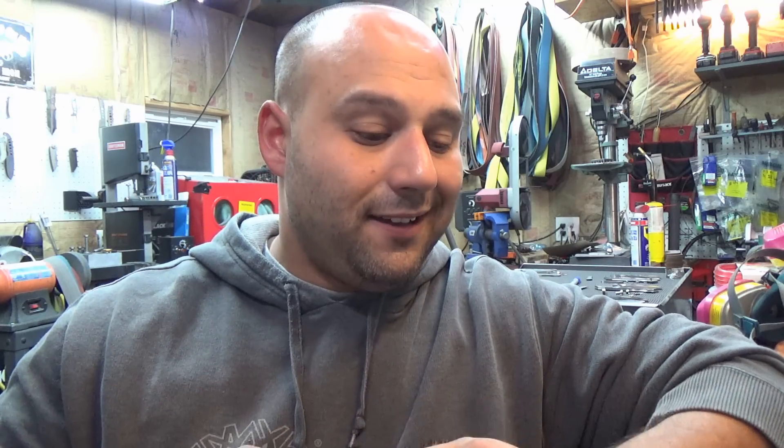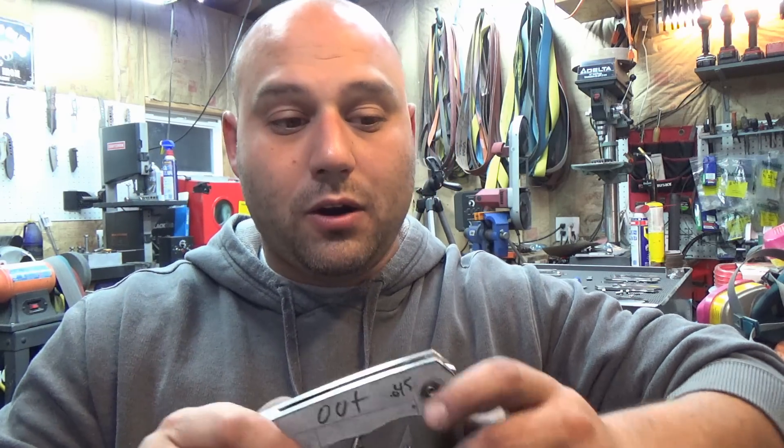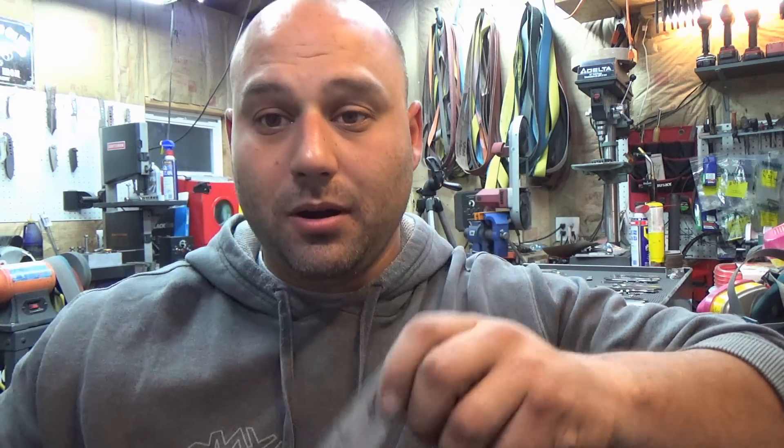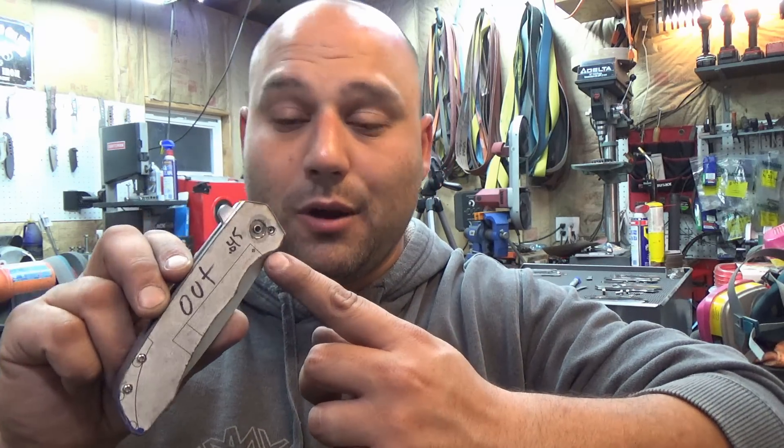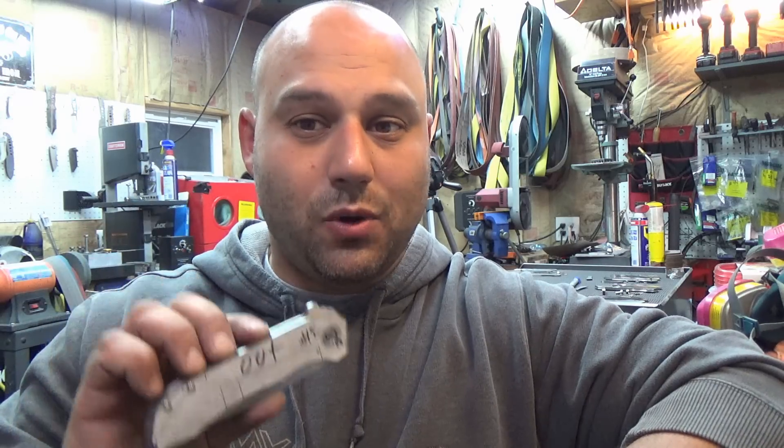That's it for this one guys. On the next episode we're going to come back and cut out the lock bar. We're going to do it in two steps — one step is the big cut, and then later on we're going to release the lock bar, and there's a reason why I do that. So that's it for this video. This is Mike here from EcomKnives and I'll catch you on the next one.